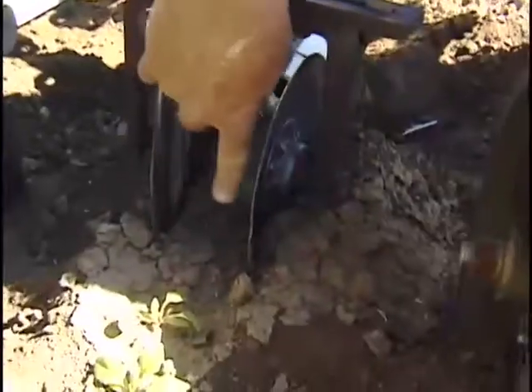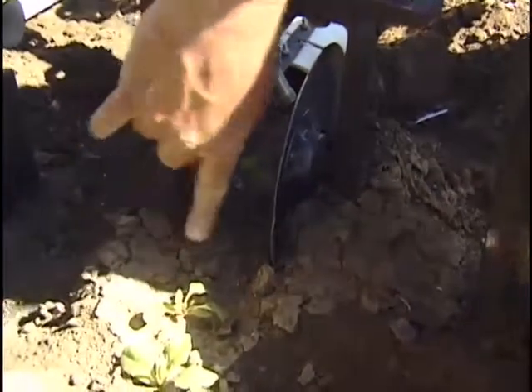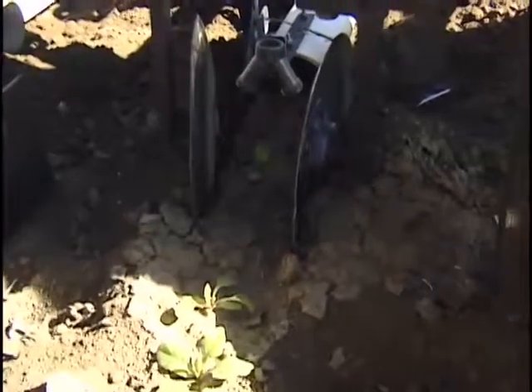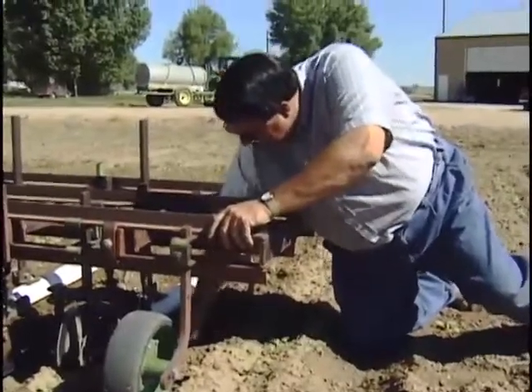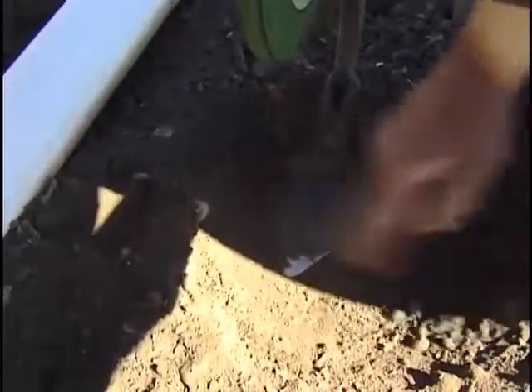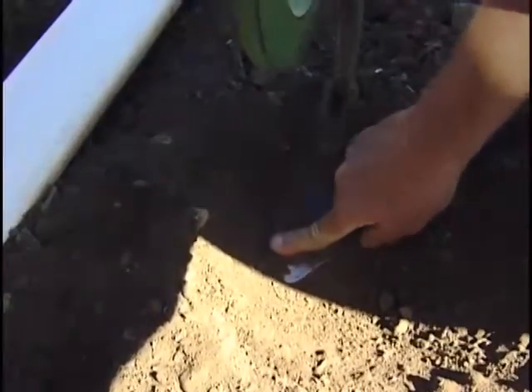I just wanted to show the ribbon that the discs leave — it's about three inches wide. You can see it cuts both sides and leaves just the row. There's the knife right there, just undercutting the dirt, cutting the roots off, killing the weeds, and stirring the soil. There's the duck foot, about an inch and a half to two inches underneath the soil, making that nice mark.